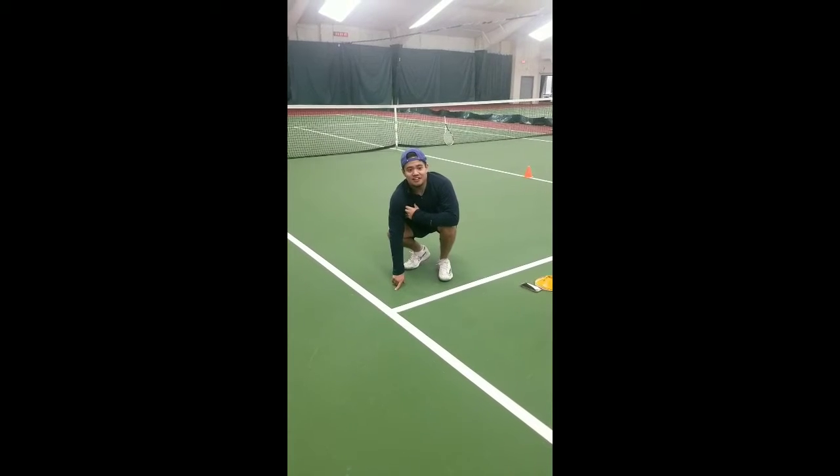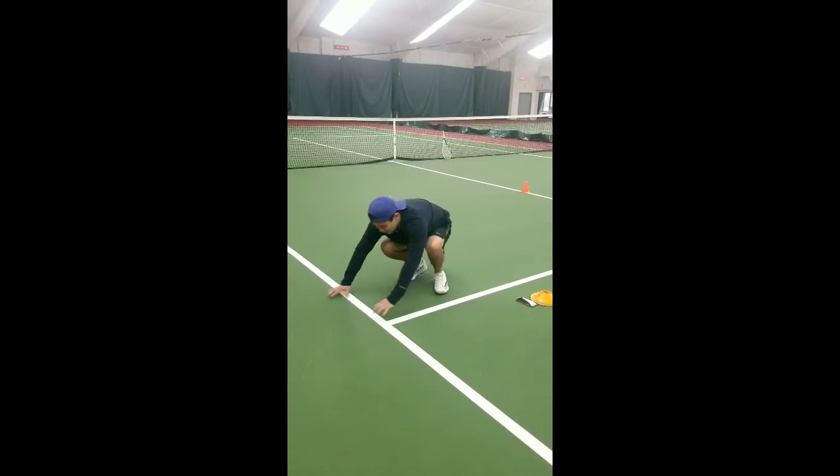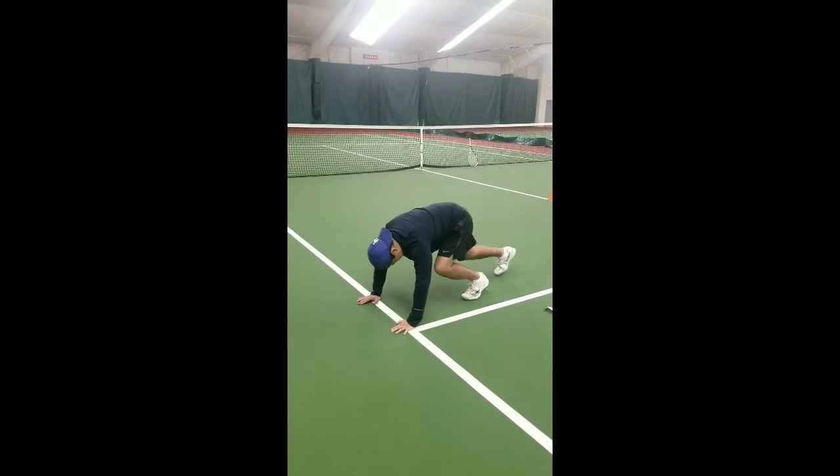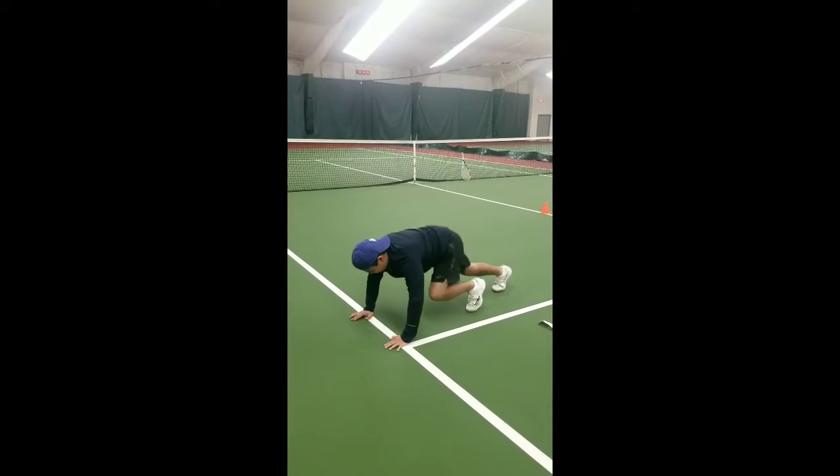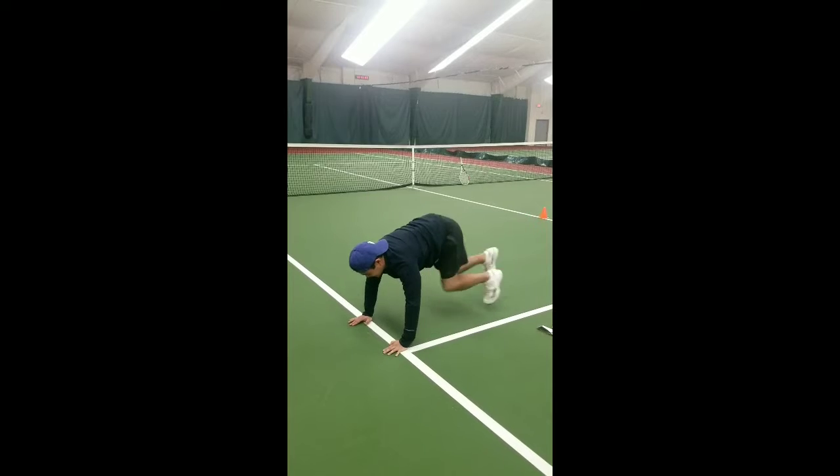Your next workout is mountain climbers. Hands like this, and you just go: one, two, three, four, five, six, seven, eight, nine, ten.